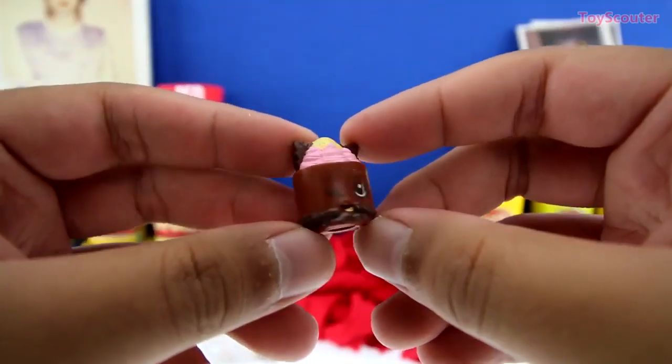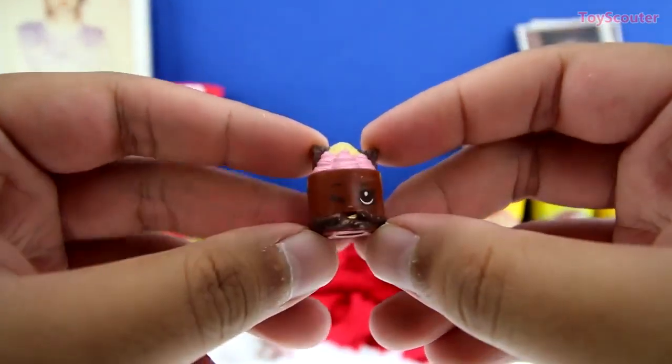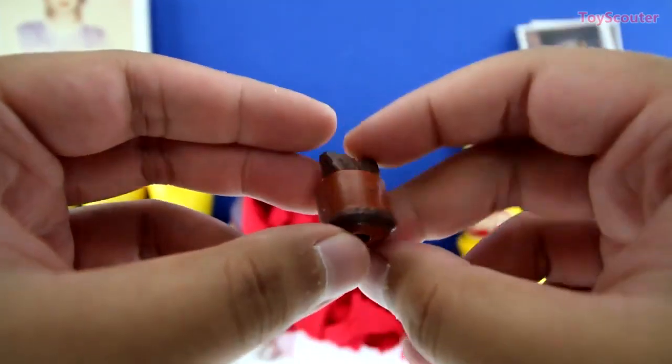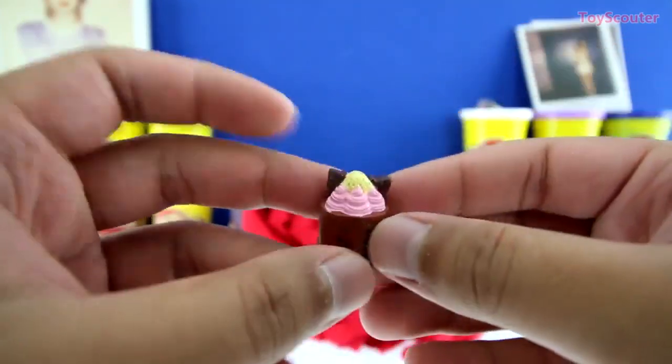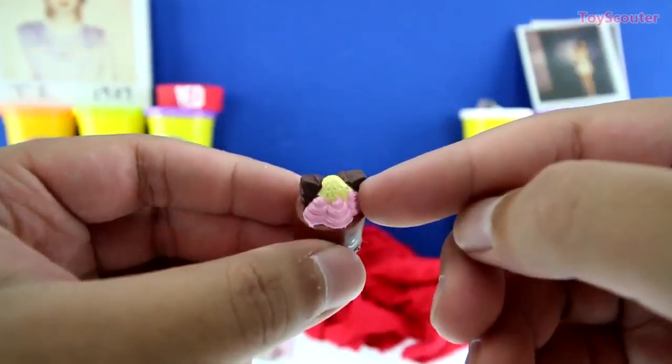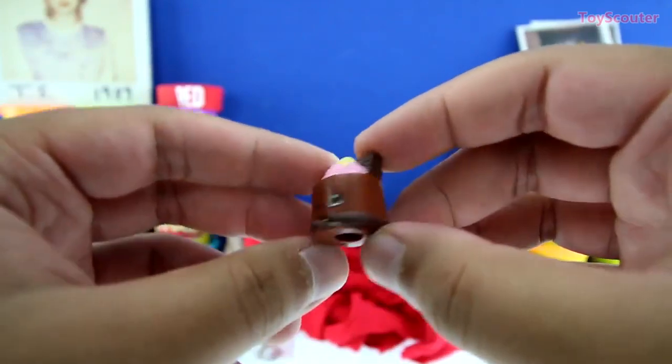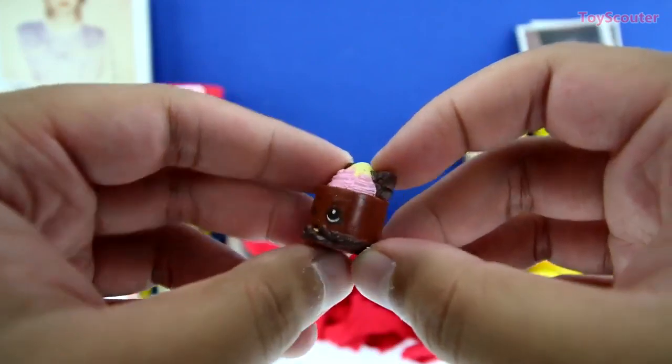No way, guys — we got an ultra rare! Her name is Cheese Louise — she's a chocolate cheesecake with strawberries and some vanilla. It looks pretty good and she's super cute.